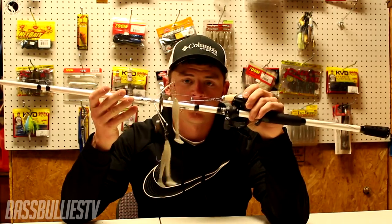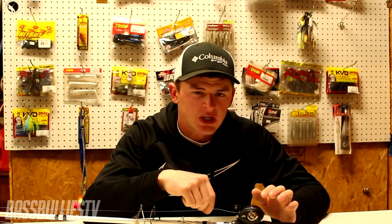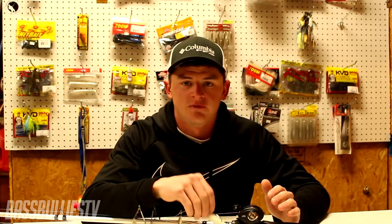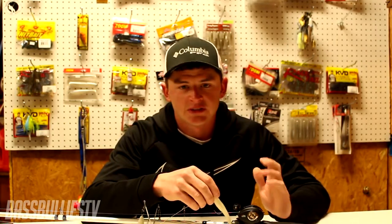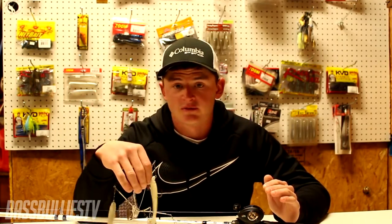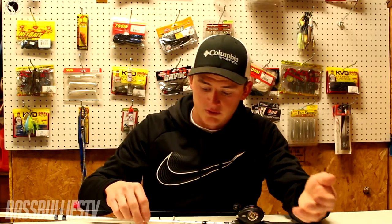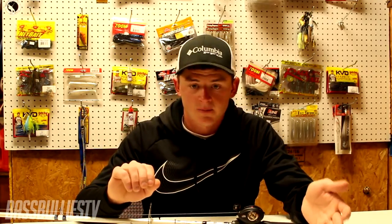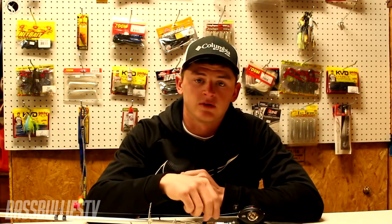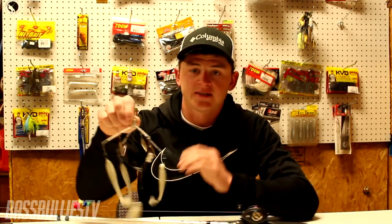The line I use depends on water clarity. If it's clear water I'm using fluorocarbon — 20 to 25 pound fluorocarbon. If it's very stained or muddy water I'll throw braid — 50 to 65 pound braid. You want a heavy line because you're throwing an expensive rig and if you get hung up you can bend the hook out or break an arm if you need to, since you're typically throwing around $30 at least.